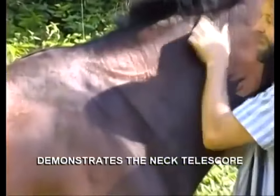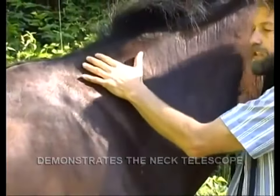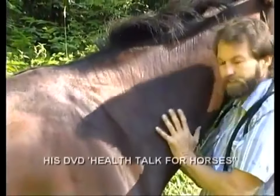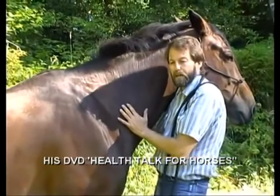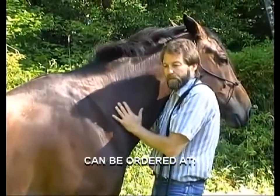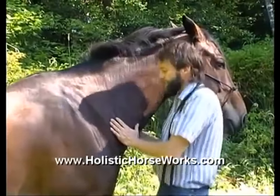What you're looking for here is this triangle up here. You want to get them to use this part of their neck muscles and not to overdevelop this one, which happens when they do a lot of improper long and lows, or they're heavy on the forehand, or there's too much collection too soon before they're using their rear end.